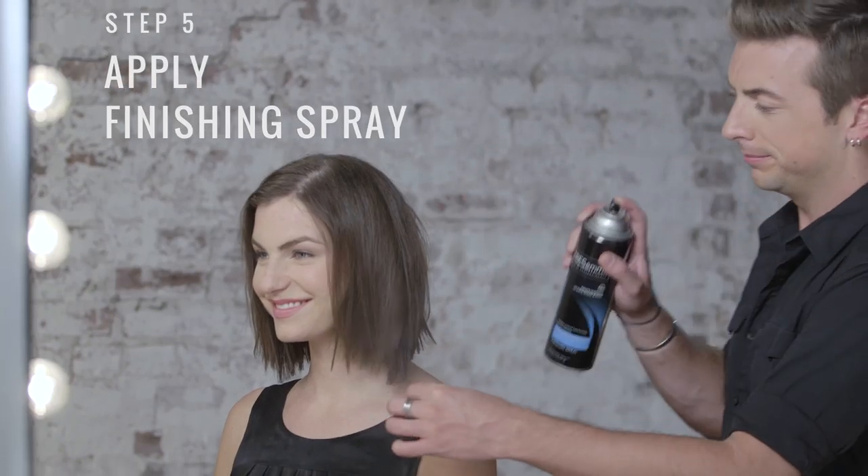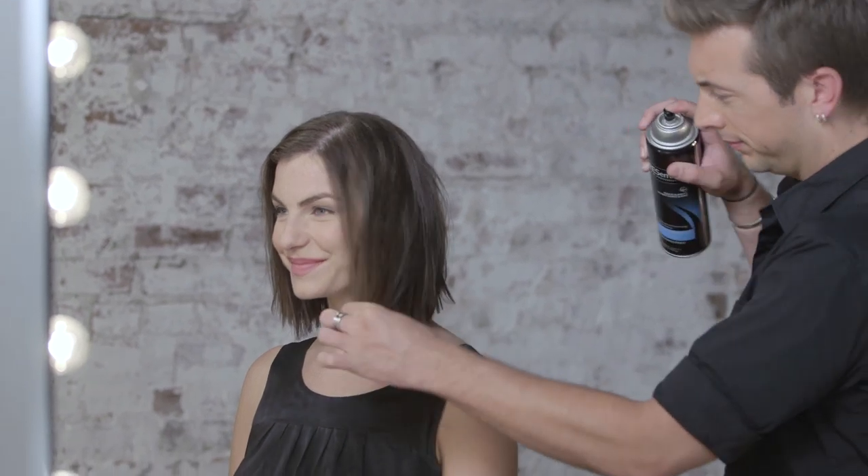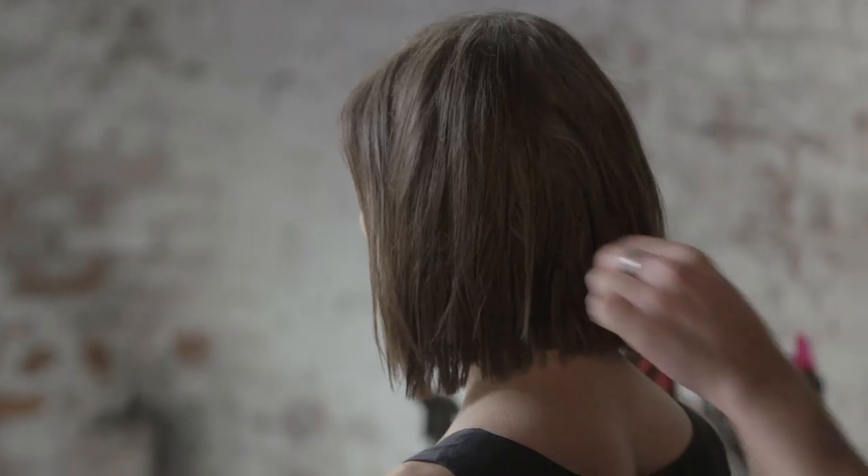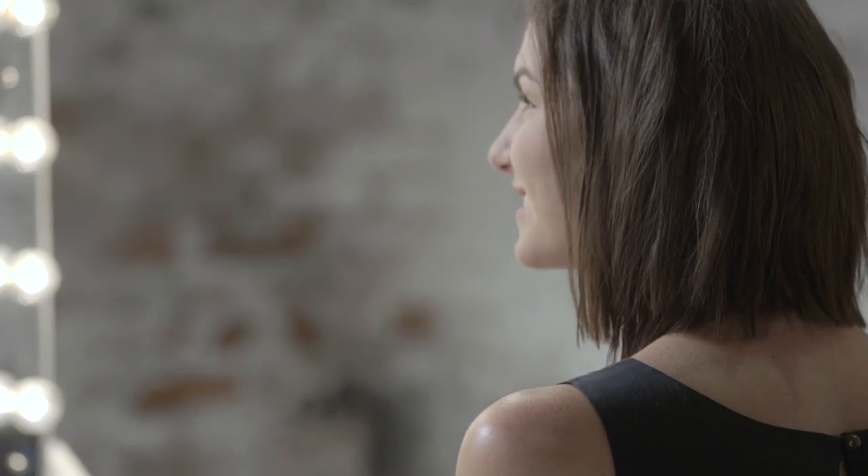To finish the look, I'm going to lightly mist the ends with Climate Protection Finishing Spray and continue to piece it out with my fingers. And that's how we create our textured bob. We'll see you next time.